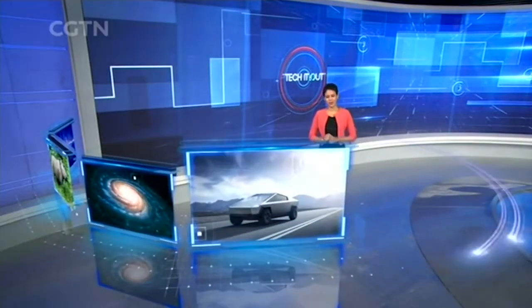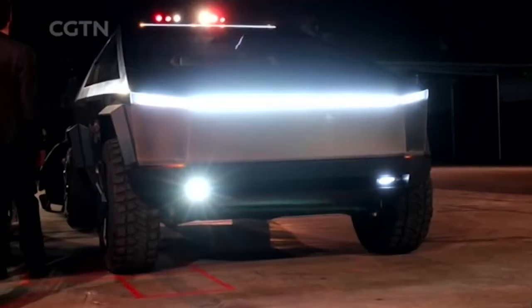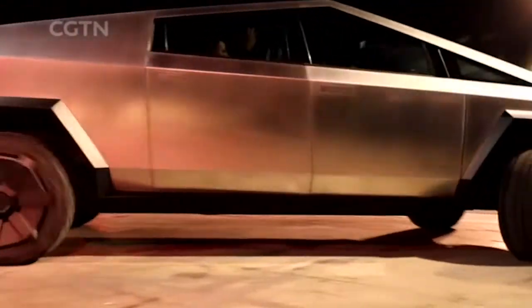Tesla's first electric pickup has made its debut, called the Cybertruck. It has been developed from a new kind of stainless steel alloy, which is also used for building SpaceX rockets.